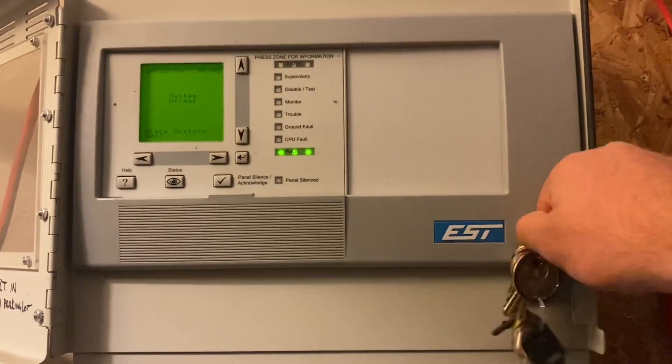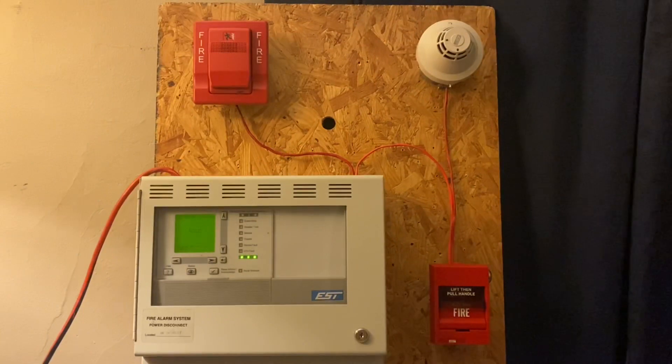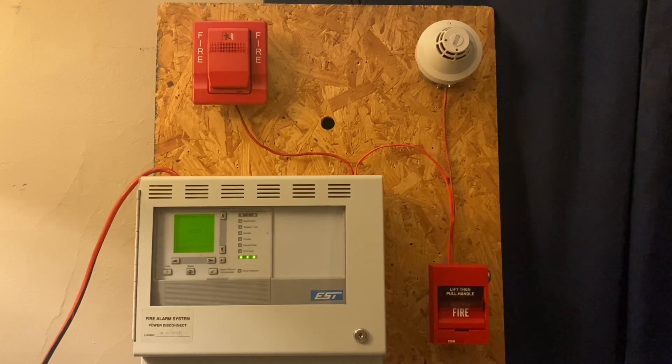For the pull station, we have my Edwards SIGA-278, and for the smoke detector we have my SIGA-PS. For the notification appliance we will be using my Edwards Genesis horn only with the trim plate — this will be doing Code 3. We're going to be testing both the pull station and the smoke detector today. I do have canned smoke, so turn down your volume — this is going to be loud.